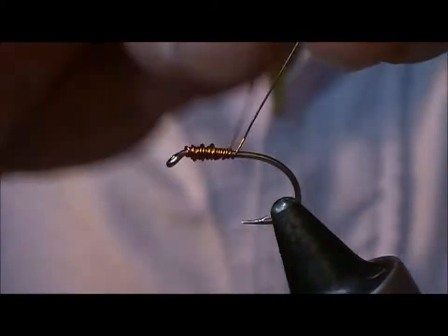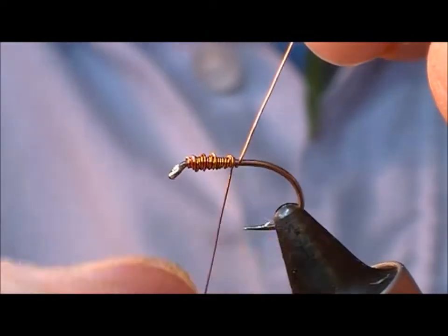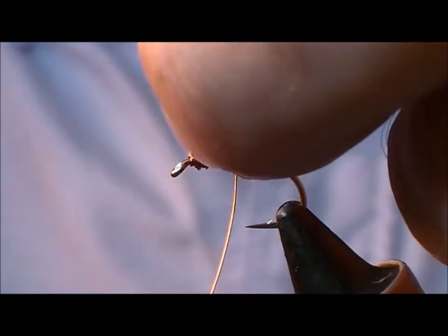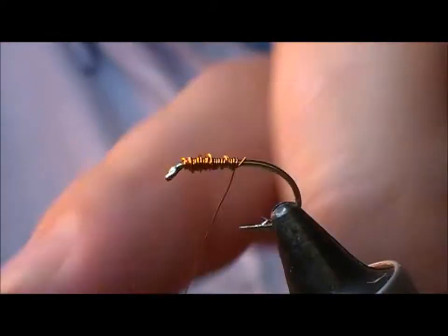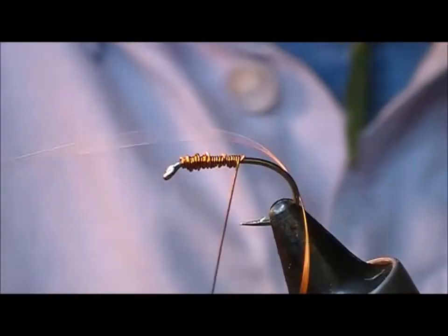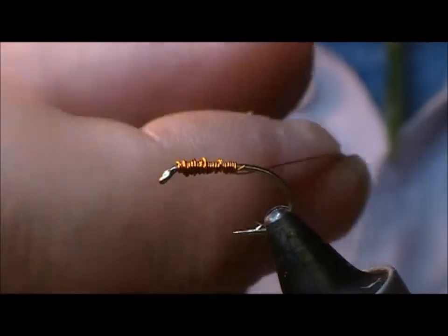So this spare bit of wire here, we'll give it a little trim off, then take our tying thread wire down.